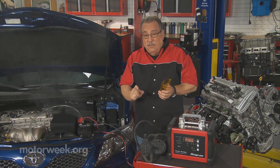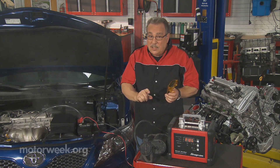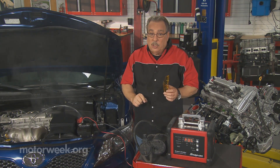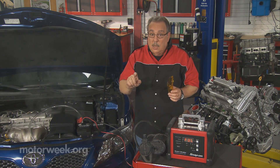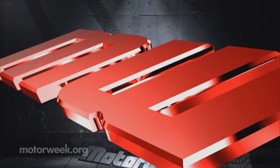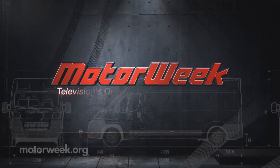The big thing is, if you really want to get it fixed and save money in the process, you look for a shop that has one of these smoke machines and that they use it in your test procedure. And if you have a question or comment, drop me a line right here at MotorWeek.